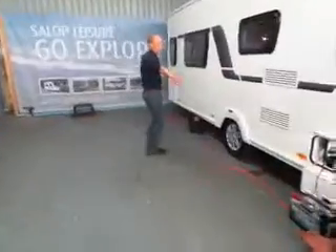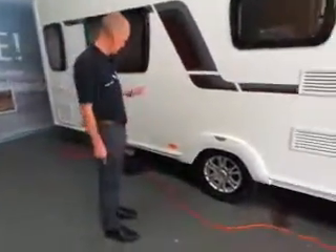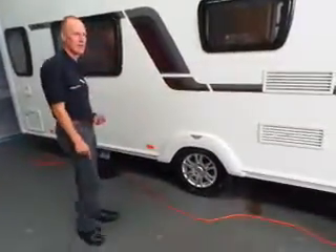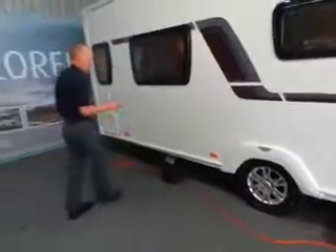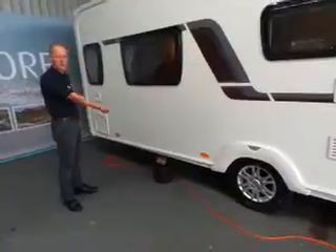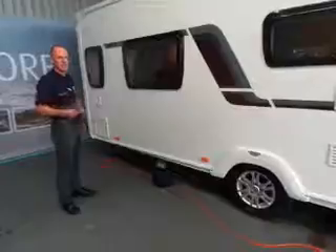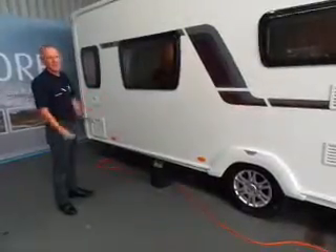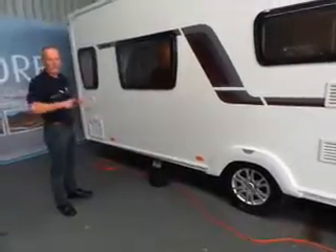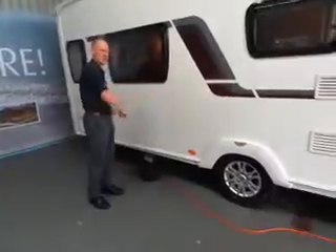Once you've filled your aquaroll, if you realize you're going to have to top it up, check that the waste master is full too. Notice the waste master is a wedge or L-shape - it can slide underneath the van, but the handle is at the thin end. If you push it under the van with 38 litres of water in it - that's 38 kilos - it's quite tricky to drag it back out. Best to just leave it down the side.